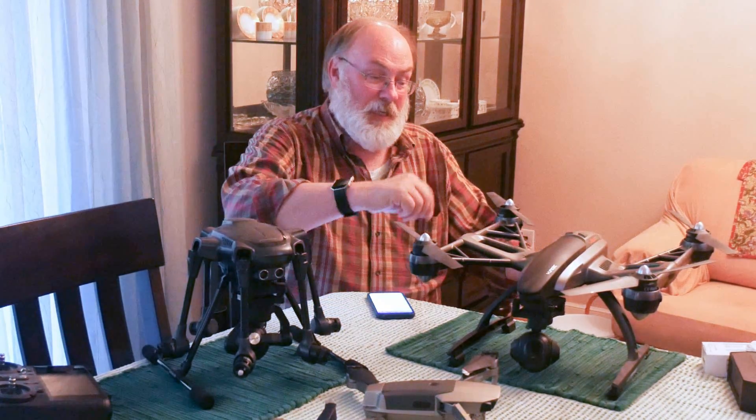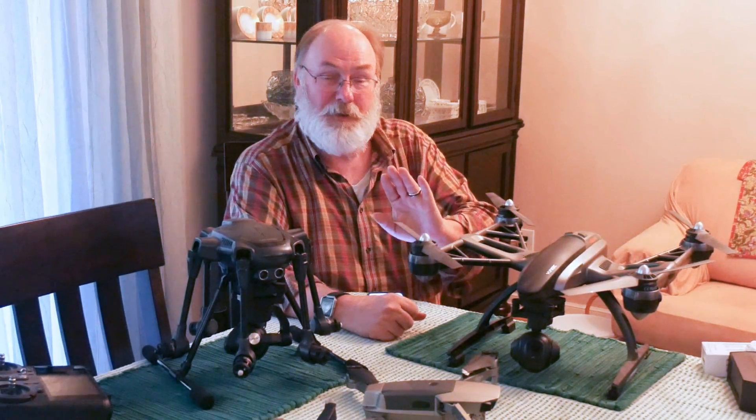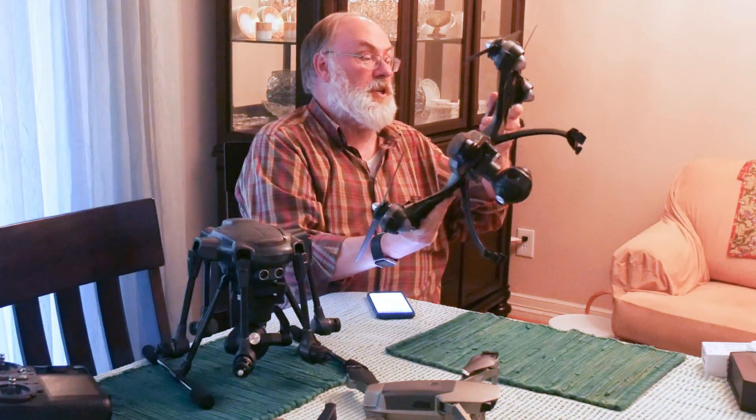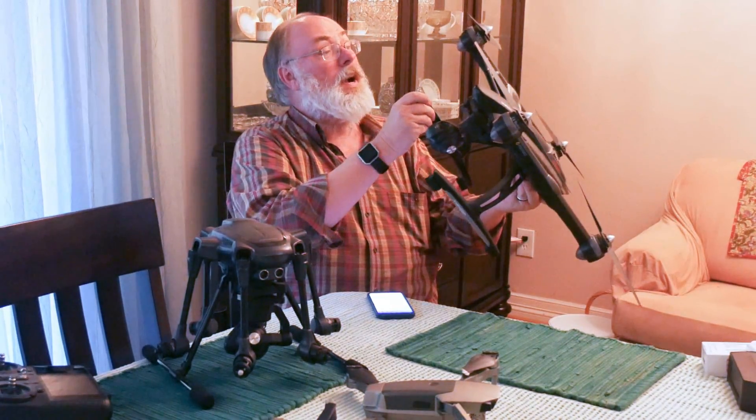Now, I'm not talking about taking it apart and checking out all the wiring and everything. I'm talking about a 30-second visual inspection — looking over the aircraft, checking your props, checking your landing gear, looking for any cracks on the motor pods, checking your gimbal.